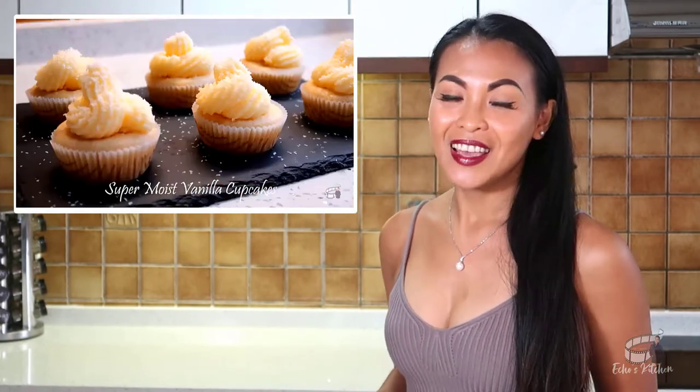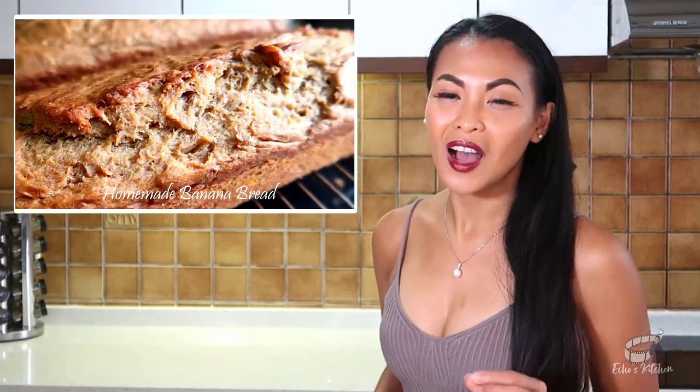If you want to mix it up a little, you can also bake cupcakes or even a banana bread. These are very thoughtful and sweet holiday gift desserts. You can check out my channel for my delicious cupcakes and banana bread recipe, or simply click the link in the description box for the full video.